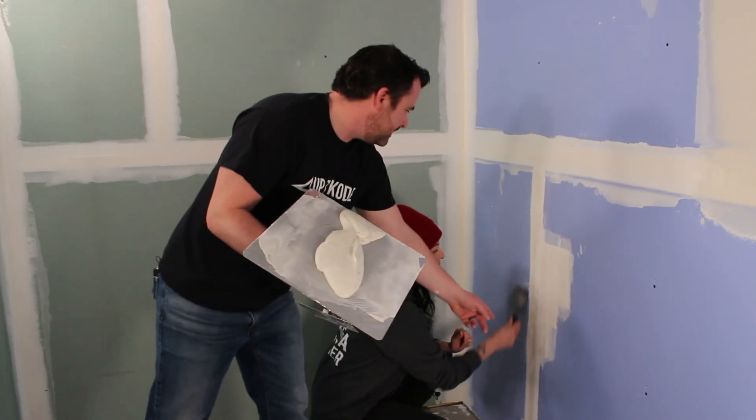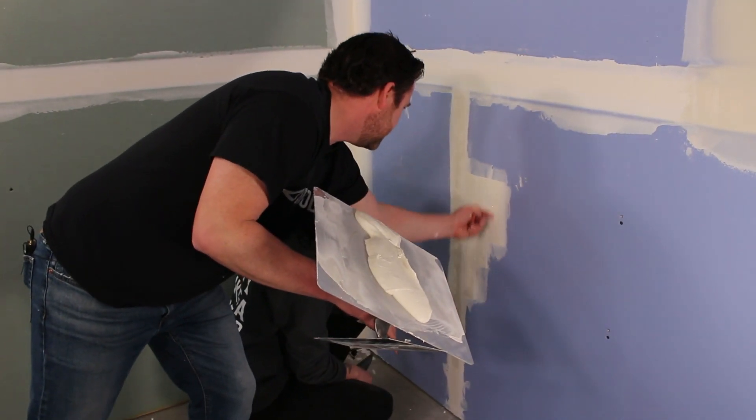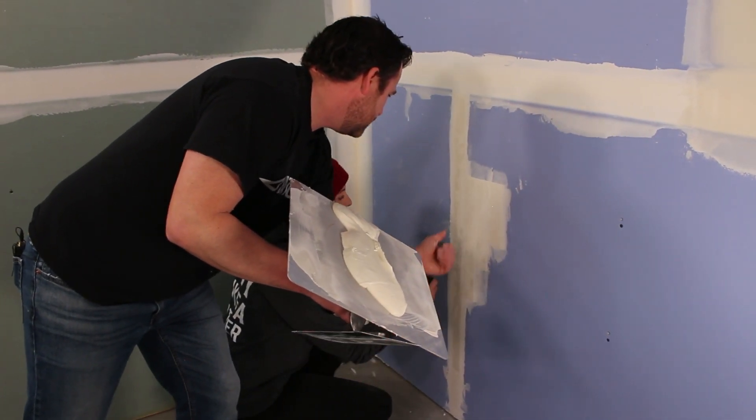One thing to be aware of — don't snag the tapes. Don't come up at the tapes from outside. Just start in the middle and scrape that way or that way so you don't peel your tapes off.